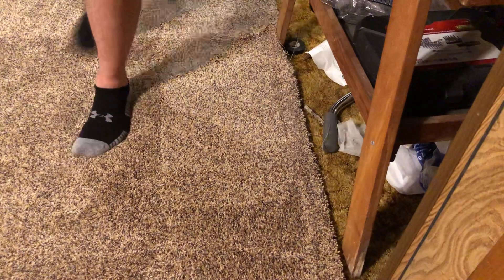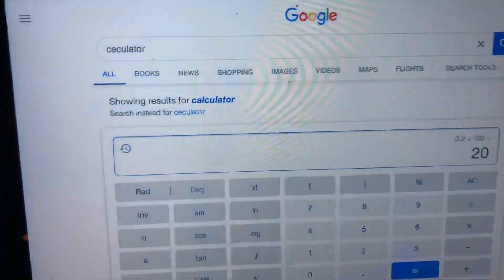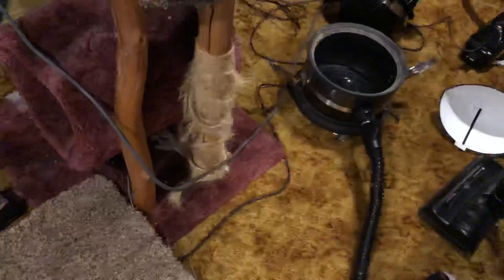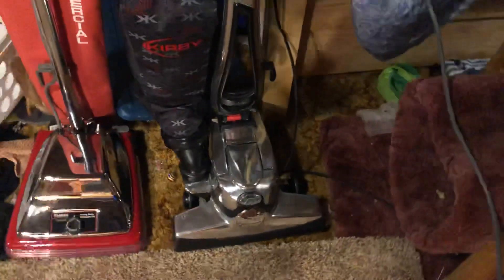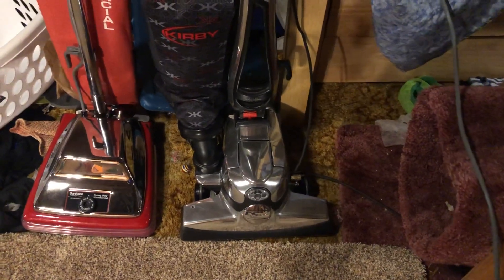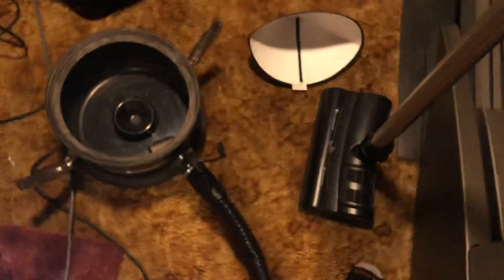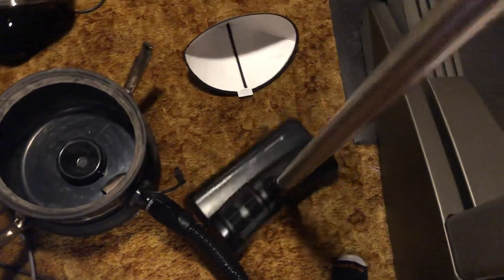It looks like we got 20% — if you look at it there, that's actually kind of surprising. I wasn't expecting this thing to hold up so closely against my Avalier. A little strange. The agitation from this Filter Queen is able to give it a quick burst so that it can quickly get close to something like an Avalier.